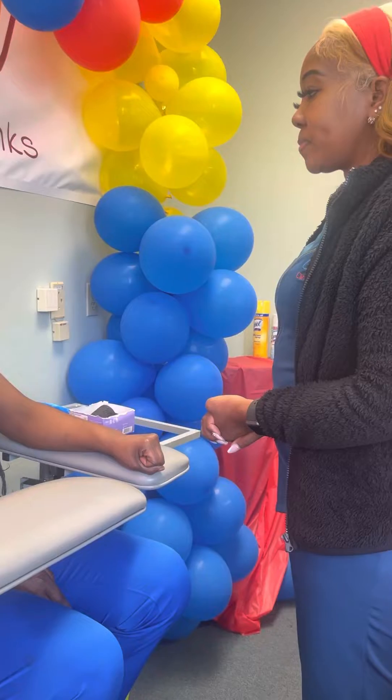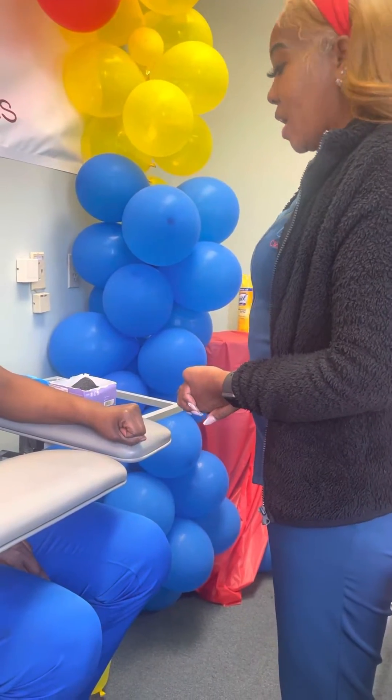Can you spell your first name? J-A-D-I-E-L. All right, Mr. David.